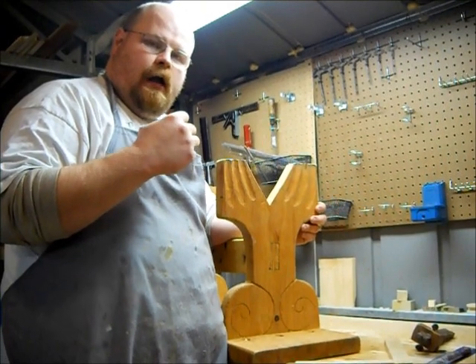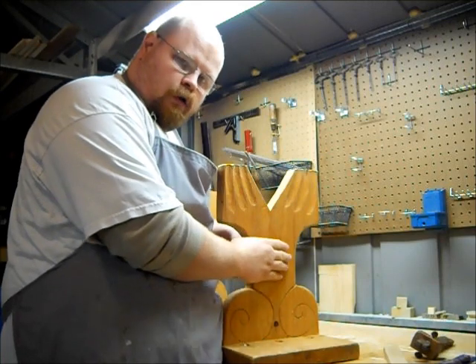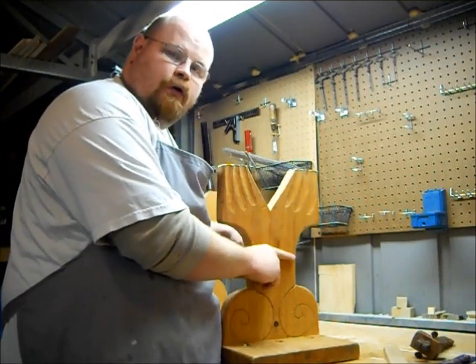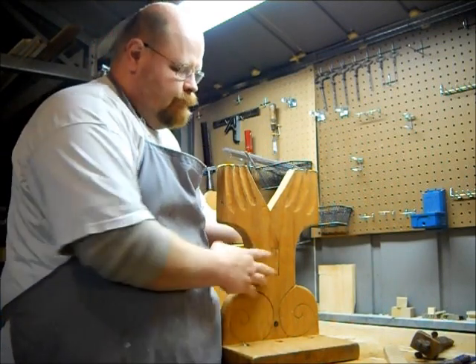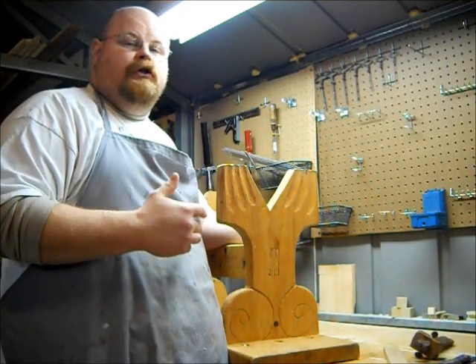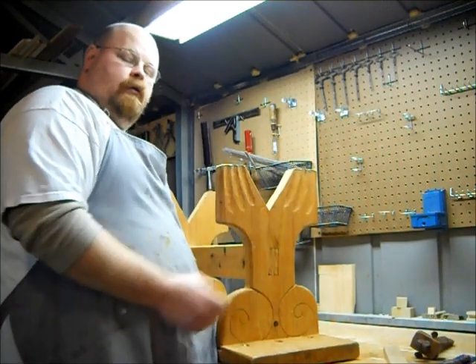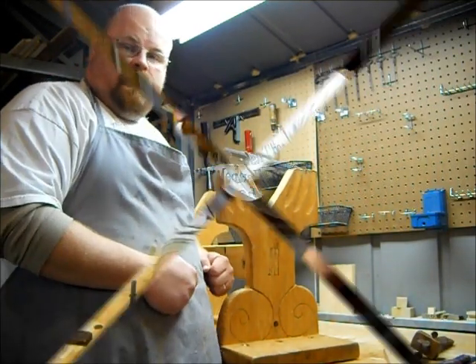The other option is a tusk tenon, where the tenon actually extends all the way through the mortise, and then you would have a wedge that you drive through a second mortise inside the tenon to wedge it tight in place. That also leads to furniture you can easily knock down, because you can knock out that wedge, disassemble the joint, and carry the pieces off to wherever you're going.